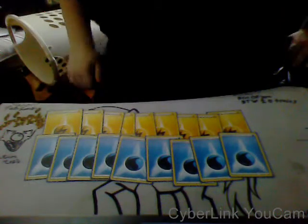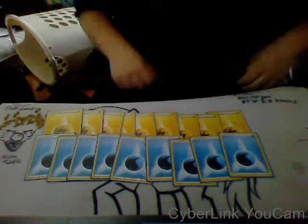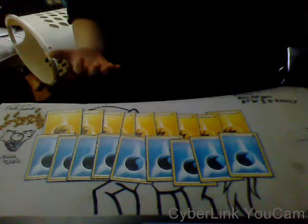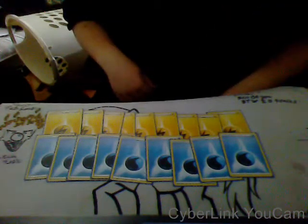Hey guys, what's up? It's Elf Hearing Worm here, bringing you a new video, finally. I've had some issues getting a camera to use for my videos, and I've been late doing stuff.